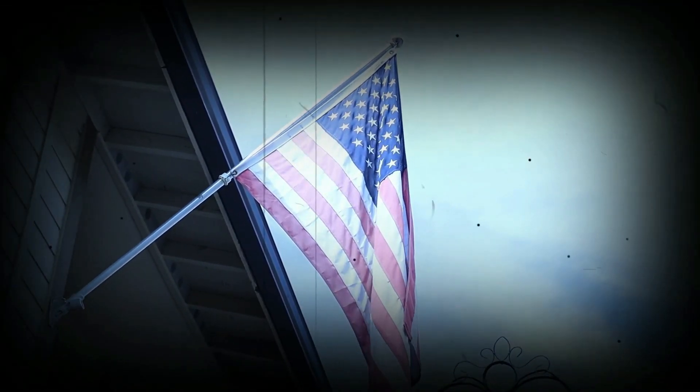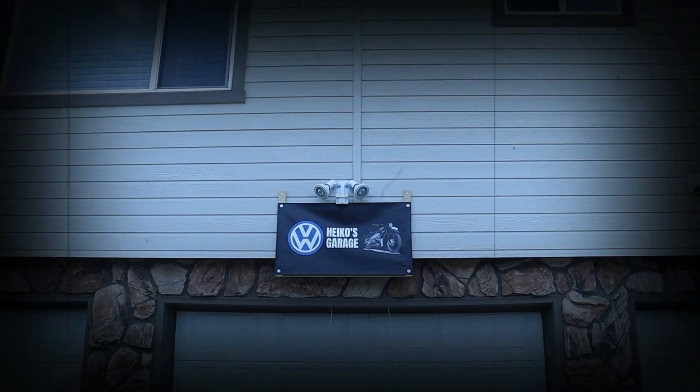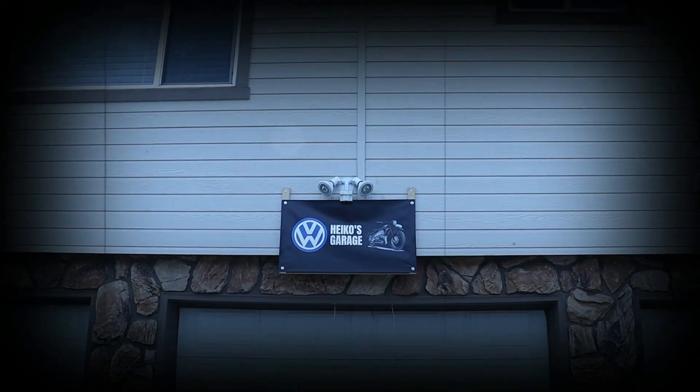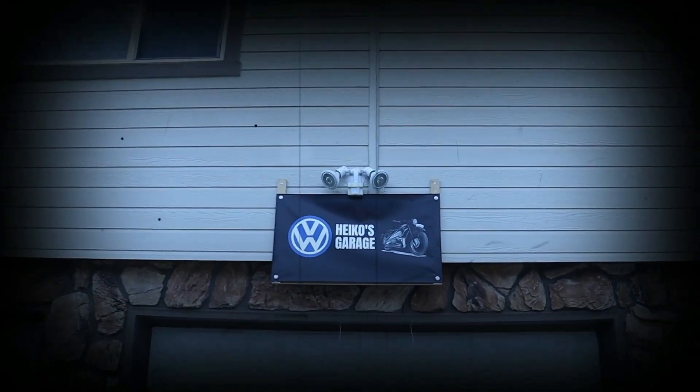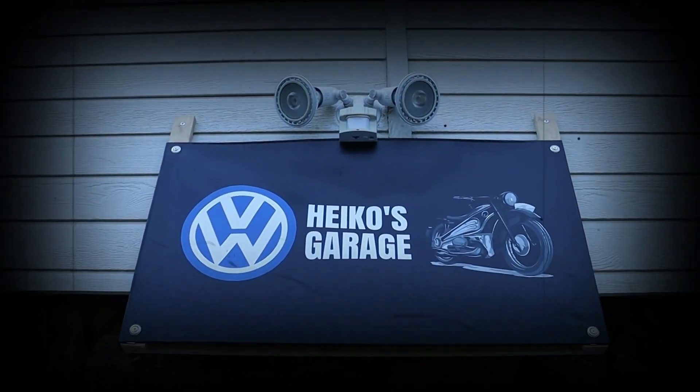Hey YouTube! Good morning! Here's Heiko. It's Monday morning, 9:30am, sitting here contemplating life. Actually, I'm really excited to show you my new microphone.